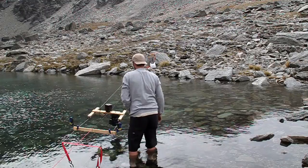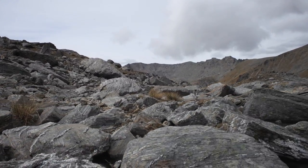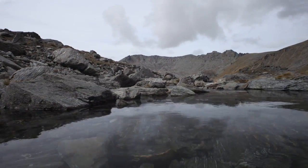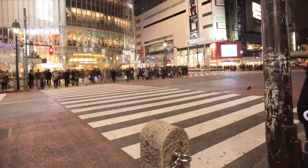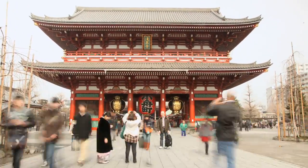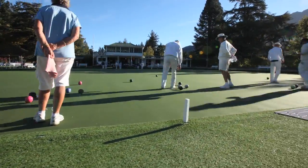We've even tested it on a homemade cable cam, driving it 60 feet over a lake. We've only just scratched the surface as to what can be done with the Genie, and we know with your imagination it can be pushed much further. Just imagine all those shots you can now get that weren't ever before possible.